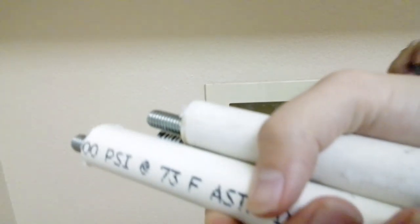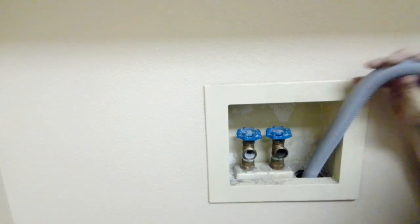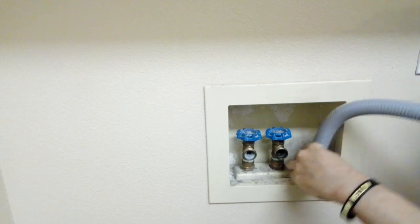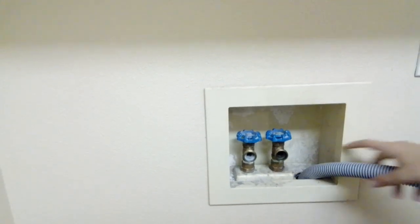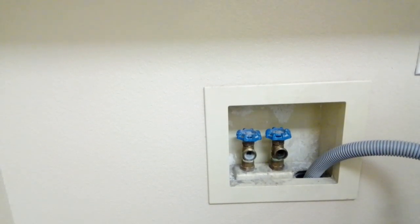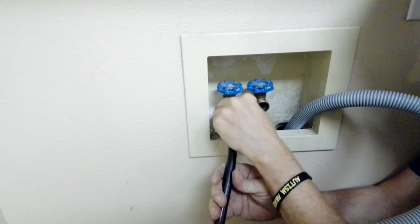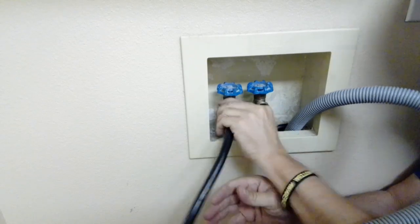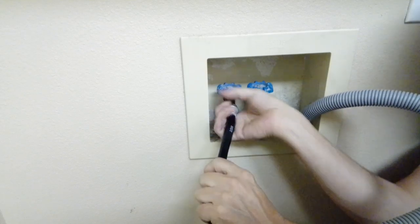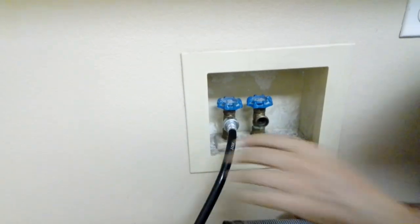Now that we got these three shipping bolts out, we are going to put the drain in. Okay, we got those two hoses together — it's going really well so far. But we need to make sure which one's cold and which one's hot. This one is hot. You got the right one — okay, there you go. Let's go put the drain hose back down.